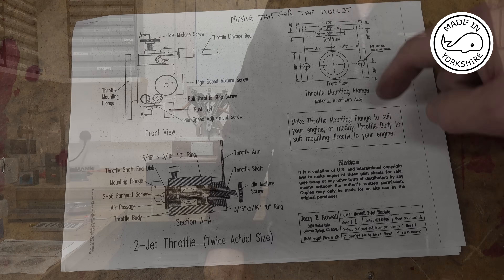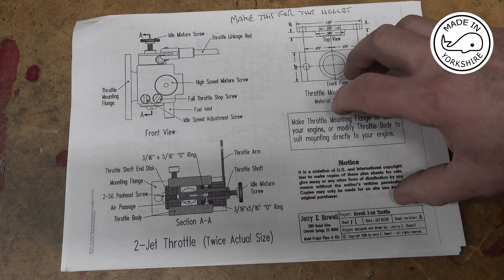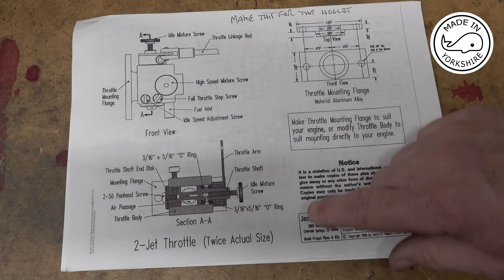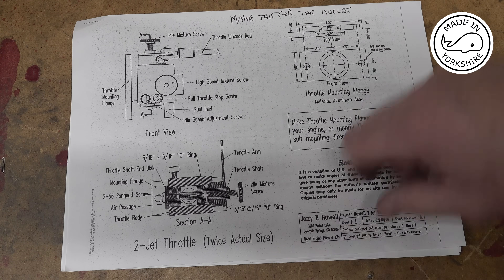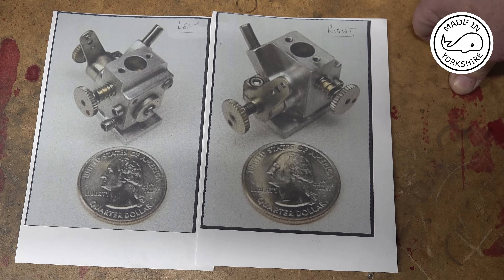These drawings are available on the Jerry Howell website, and if you're going to buy the plans for the Jerry Howell V-twin these are included, but you can also buy them separately. This drawing shows the carburettor at twice the actual size. I've found the drawings to be quite complicated to interpret, probably due to my lack of experience really.